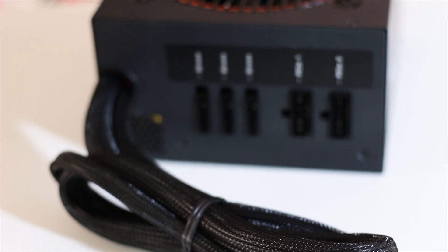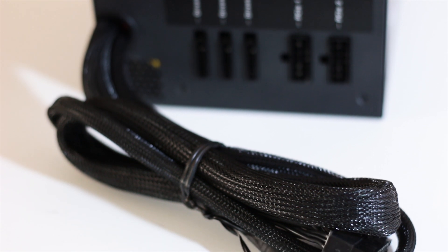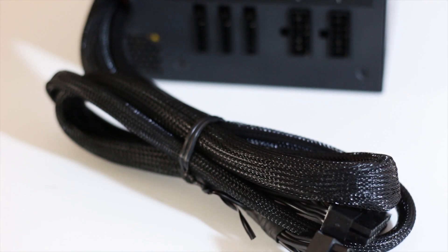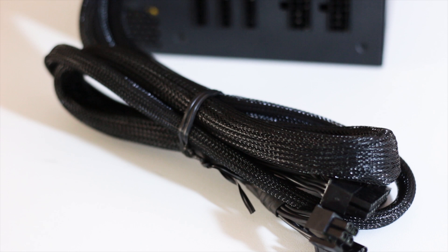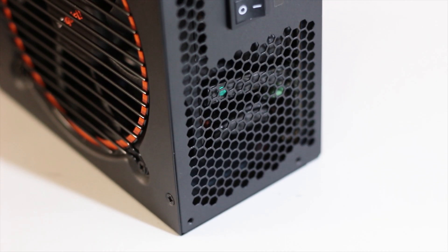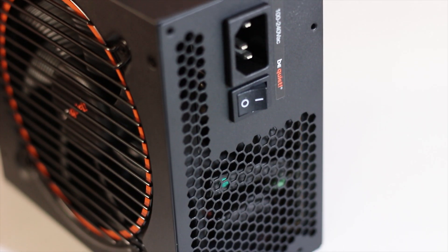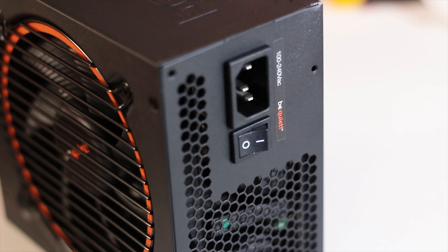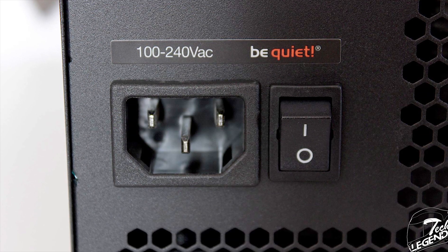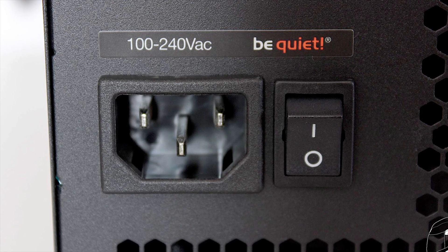The cables of the Pure Power 11 are completely black. The main difference between the modular and fixed cables lies in their shape: modular cables are ribbon-style flat, while the fixed ones are standard and sleeved. The back side is minimalistic with the usual honeycomb vent pattern that allows air to be exhausted at the rear of the system. On the left we have the AC slot and the on/off switch alongside the small Be Quiet logo.